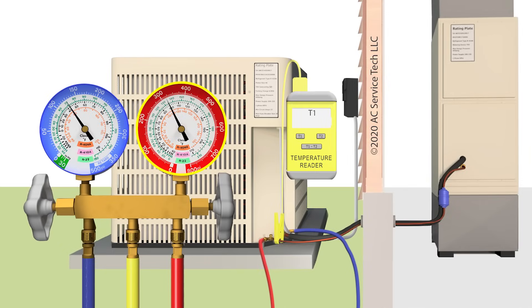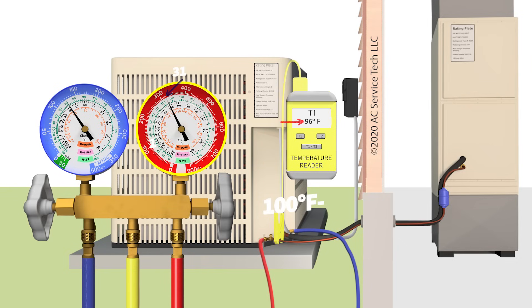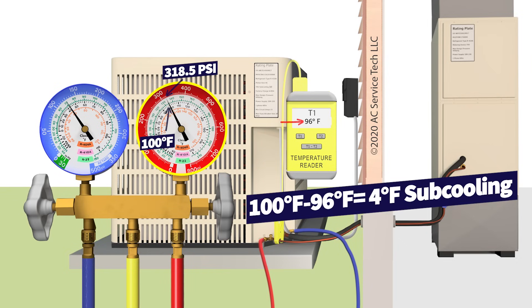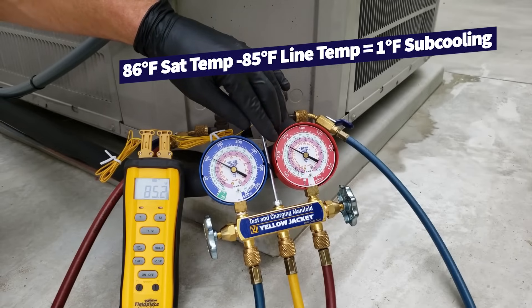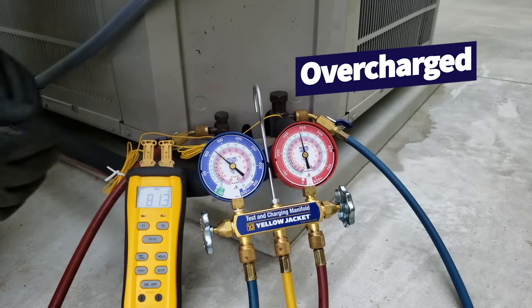For an undercharge example: if you had 96 degrees on the small liquid line and still had 318.5 PSI, that converts to a saturated temperature of 100 degrees minus the 96-degree line temperature, leaving you with 4 degrees of subcooling. That system is undercharged — it needs more refrigerant. In an overcharge example: 318.5 PSI converts to 100 degrees saturated, and if the line temperature is 82 degrees, 100 minus 82 equals 18 degrees of subcooling, meaning the system is overcharged.